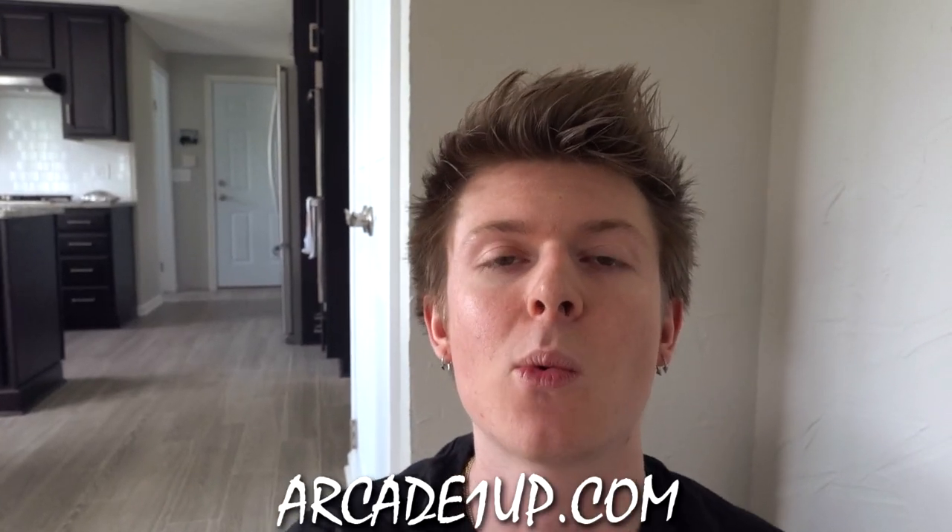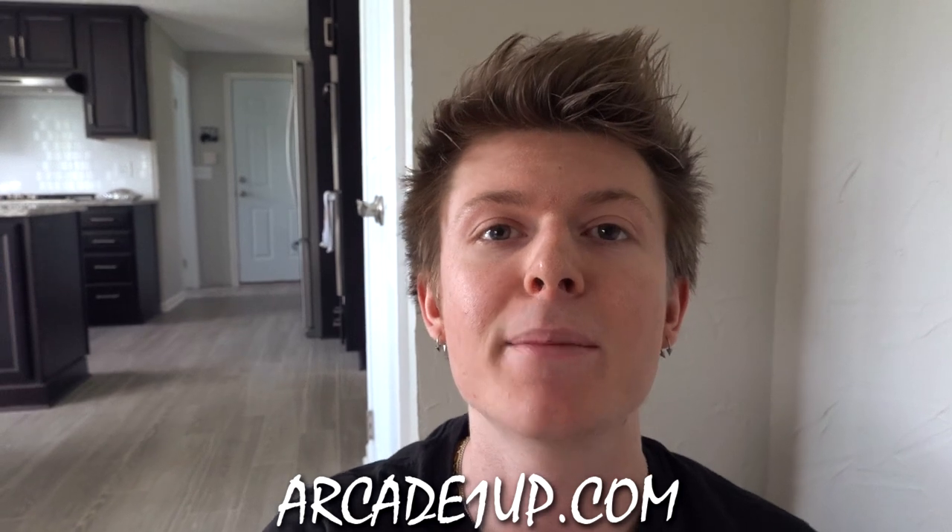Hey, what's up guys? My name is Eric, also known as the Arcade Warrior, and welcome back to another video. Today I'm actually in the family room because I've got something really cool to show you guys. Yesterday I got a giant package in the mail from Arcade1Up. If you guys aren't familiar with Arcade1Up, they make awesome arcade machines, pinball tables, and a lot of other cool things. They sent me something for May the 4th, for Star Wars Day.